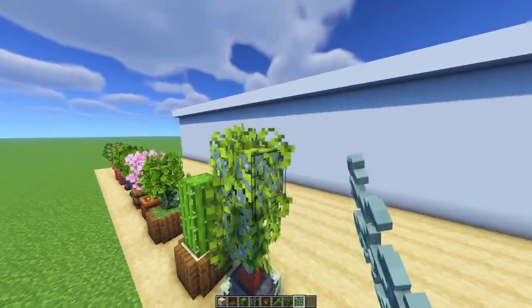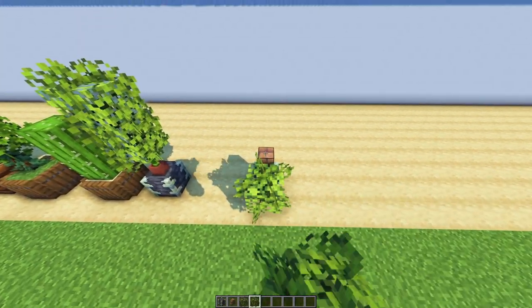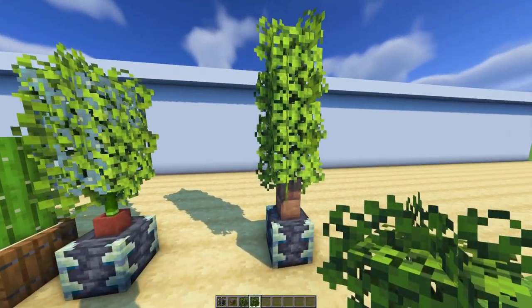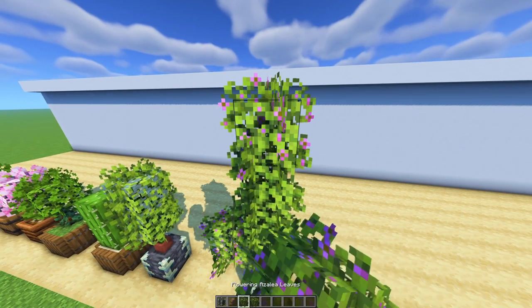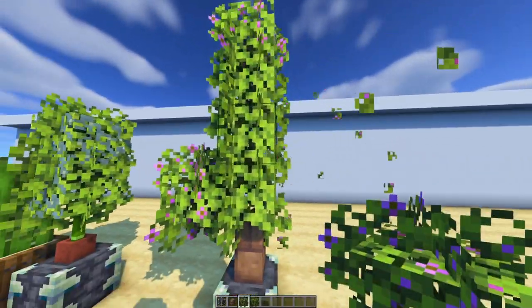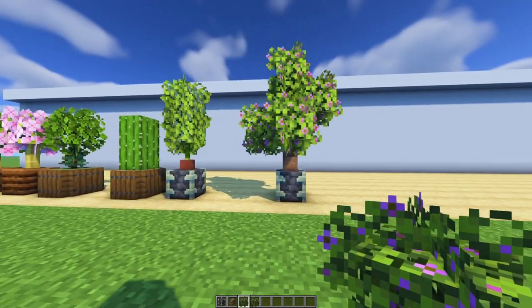If you want to change the leaf structure or color, you can use glow lichen on it. It gives a little bit of a glow in the atmosphere and also a pop of a different color. You can actually make a small tree with it — just add leaves or remove leaves, depending on how big your space is and how big you want your little tree. I'm not going to go for a really big tree, so I'll remove the top and put some leaves in the front.